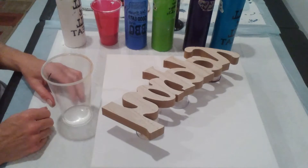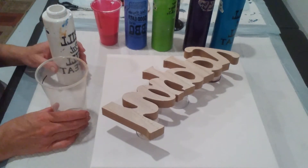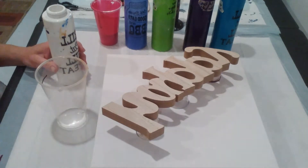I'm going to do a dirty pour over this, which means I'm going to put all my colors in the cup and then pour it out.